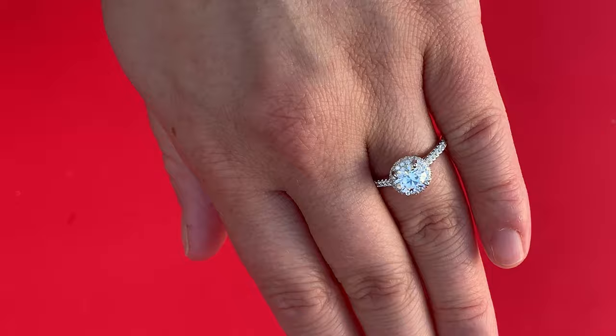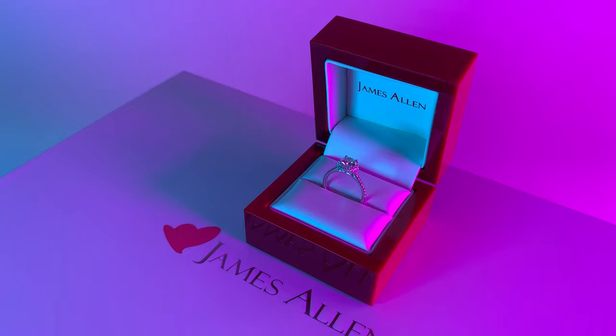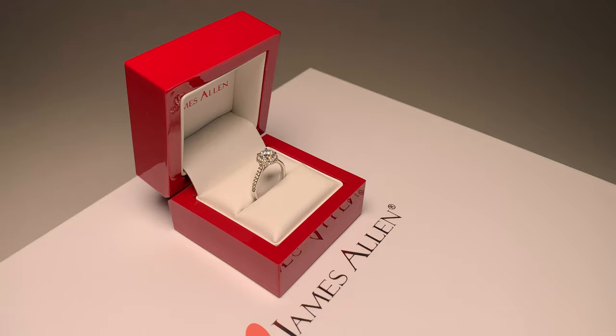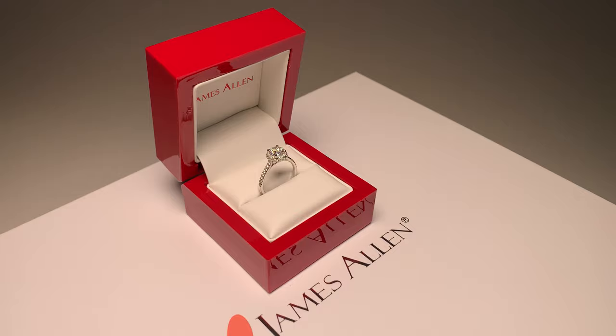I'm curious to hear what you think about this engagement ring — be sure to drop a comment below. If this video helped you out, all that we ask is smash that like button so we can make more videos like this in the future. Be sure to subscribe to our channel if you want to see more. We have a ton of other setting reviews and diamond videos on our channel from James Allen, so be sure to check out our channel page. Thank you for watching and we'll see you in the next video.